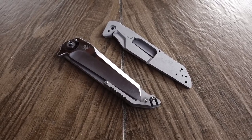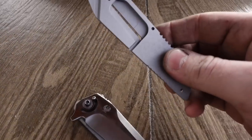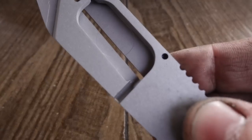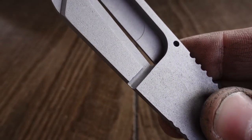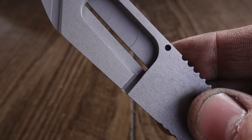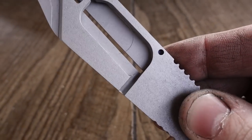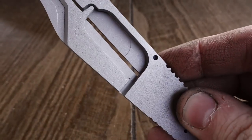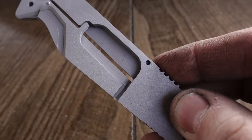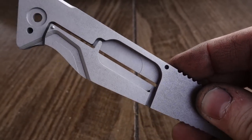I wanted to address the factual issues with regards to the way that the knife is constructed first. There was one claim made that my frames would crack because the frames are not cut out with a ball end mill. Well, surprise surprise — every one of them was cut with a ball end mill. They kind of look like maybe they're square cut because of the way that it ends on the frame, but it's actually a ball end mill. You can see the little rolled edges down at the bottom of that cut for the lock bar relief — that is a ball end mill cut.